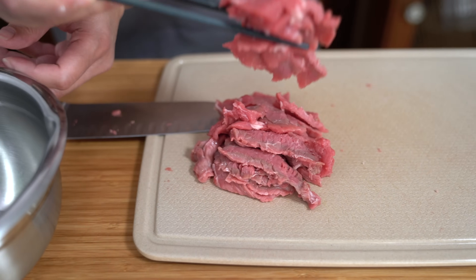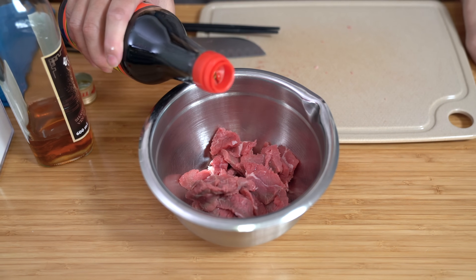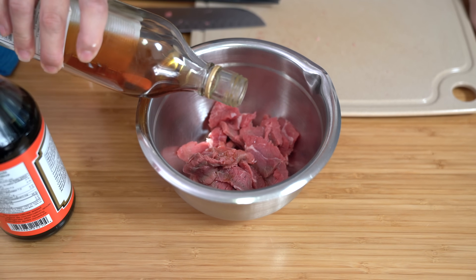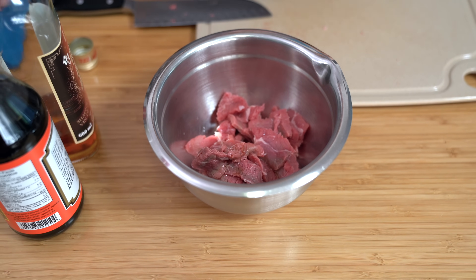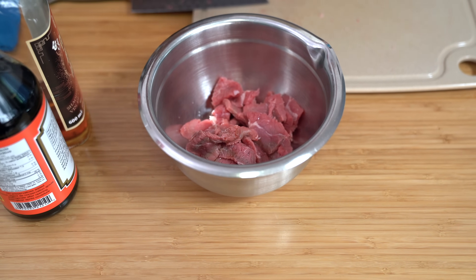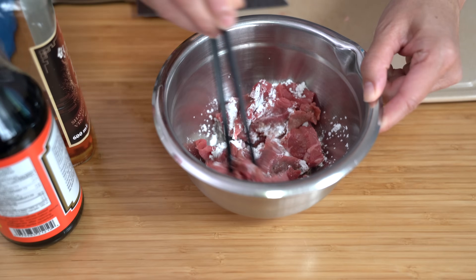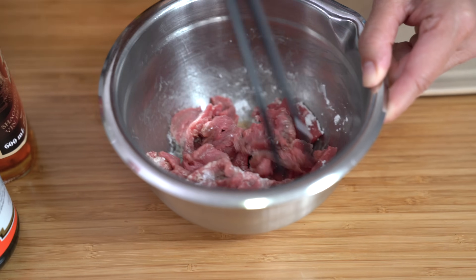Once your meat is sliced, transfer it to a bowl. Adding a teaspoon of soy sauce, a teaspoon of Shaoxing wine — which is just a rice wine cooking wine. If you don't have it, you can use a dry sherry or bourbon, or just add another teaspoon of soy sauce. And one teaspoon of cornstarch, which will help to velvet the meat and adds to the mouth feel. Stir this around until all the cornstarch is dissolved.